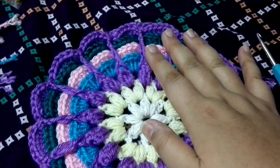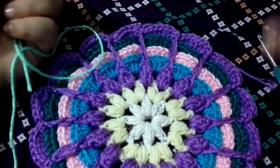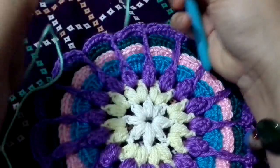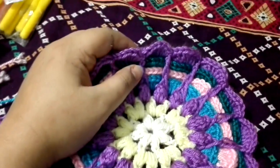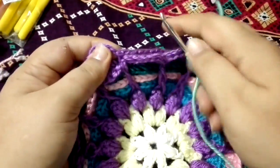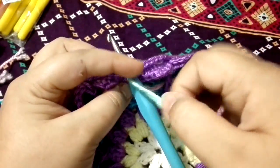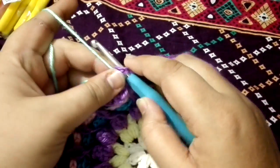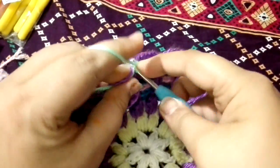This is how your mandala flower looks like. For the last two rounds, we are going to use our green color — you can use any color you want for the leaf section. Insert your hook in and attach the yarn onto the top of the single crochet. Insert your yarn into any single crochet, grab the yarn, pull it through. Chain one and do a single crochet into the same space.